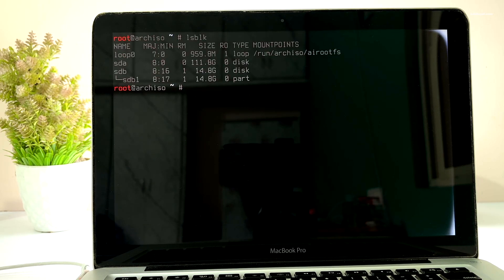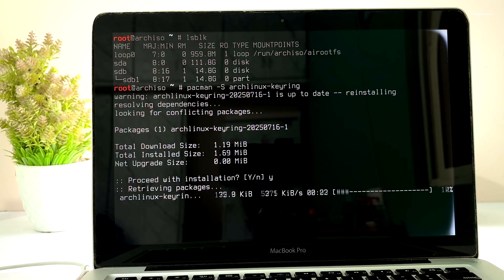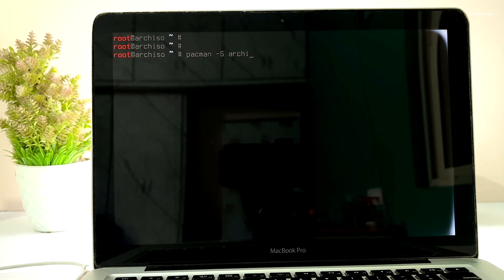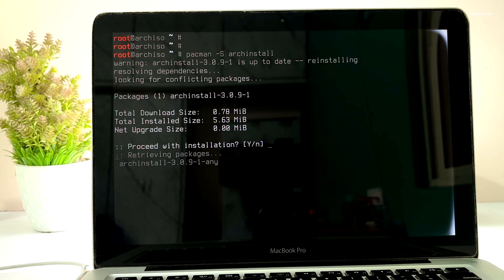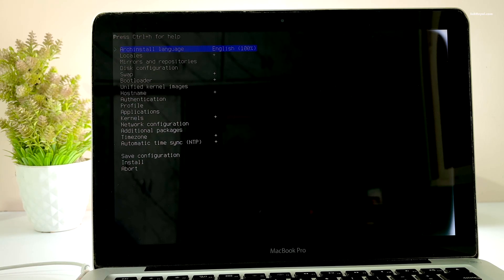Now it's time to install Arch Linux. First type these two commands to install the Arch Linux keyring and the arch-install script. Then invoke the arch-install script to automate everything for us — use the arrow keys to navigate through the options and the Enter key for selection.